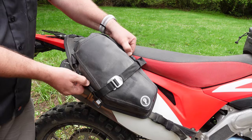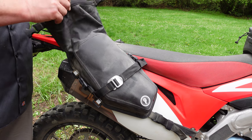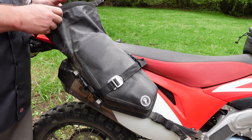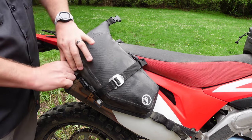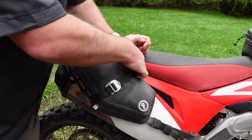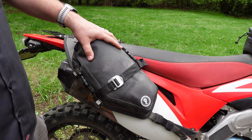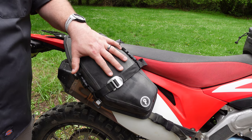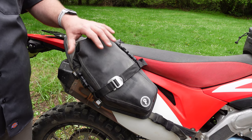Probably the most obvious new feature is the roll-top design. This is a 100% waterproof roll-top for the bag, and it also makes for easy loading and unloading in a vertical direction. The old Mojave had a side zipper which gave you a lot of room but didn't give you a straight shot for putting things in and taking them out. We replaced that with a top-loading waterproof roll-top design — exactly the right size for a Giant Loop Possible's Pouch. This is 100% RF welded and waterproof on its own.